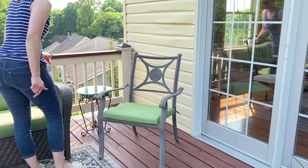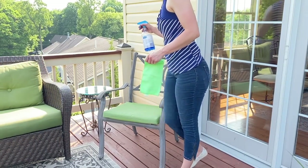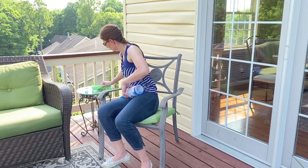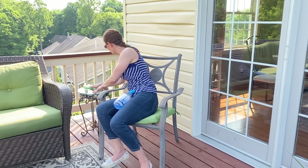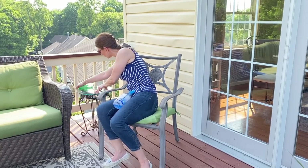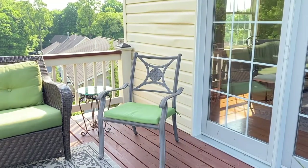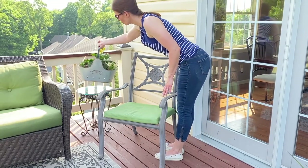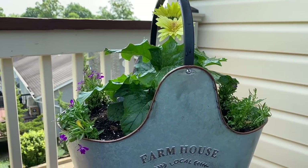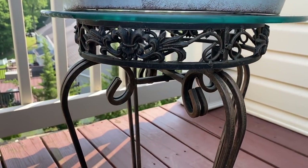I'm adding this beautiful little plant stand — something that I had years ago, I think I got it at Kirkland's, probably 10 plus years old. So I'm just wiping it down, getting all that pollen off, and then I'm going to set that beautiful planter that I picked up from Big Lots on it.